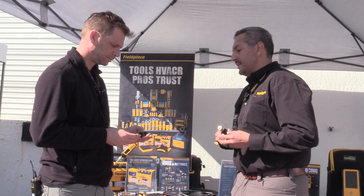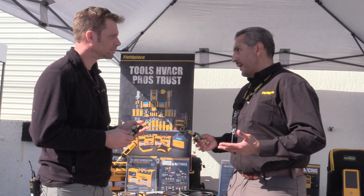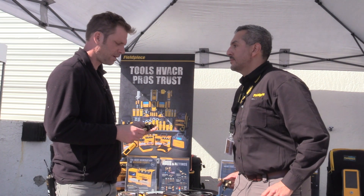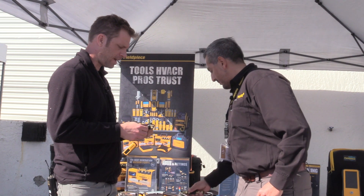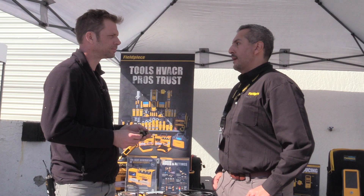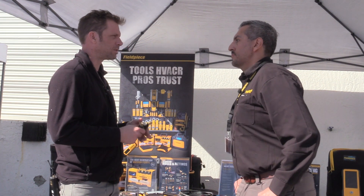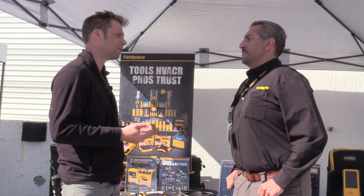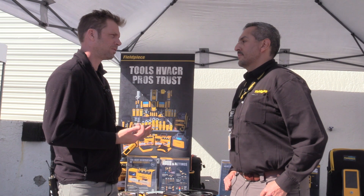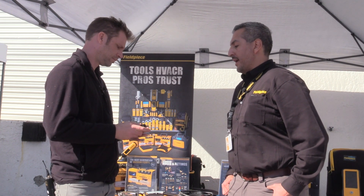The full line of Field Piece VCRTs are A2L compatible, vacuum rated down to 20 microns, and they will be coming out in March. Are they also rated for pressure, like if the system's running? Oh yeah, absolutely. There are valves out there that are only vacuum rated where you're supposed to put the core in right after you break the vacuum — and they end up leaking if you try them under pressure. But these are rated for both positive and negative pressure.